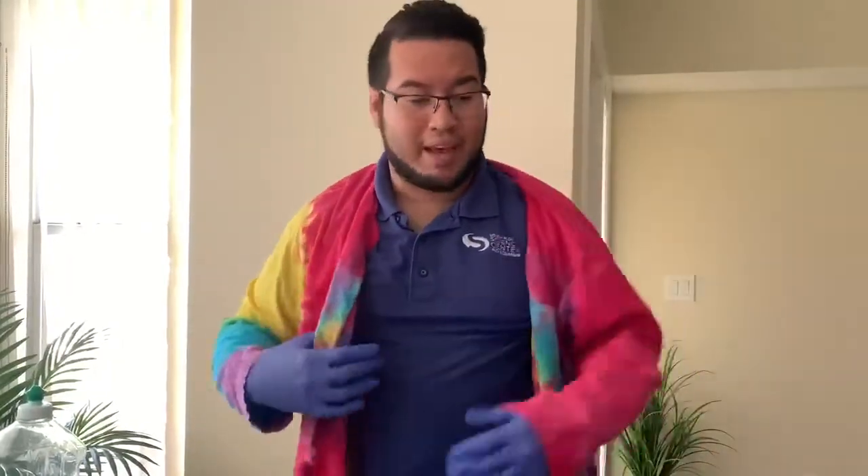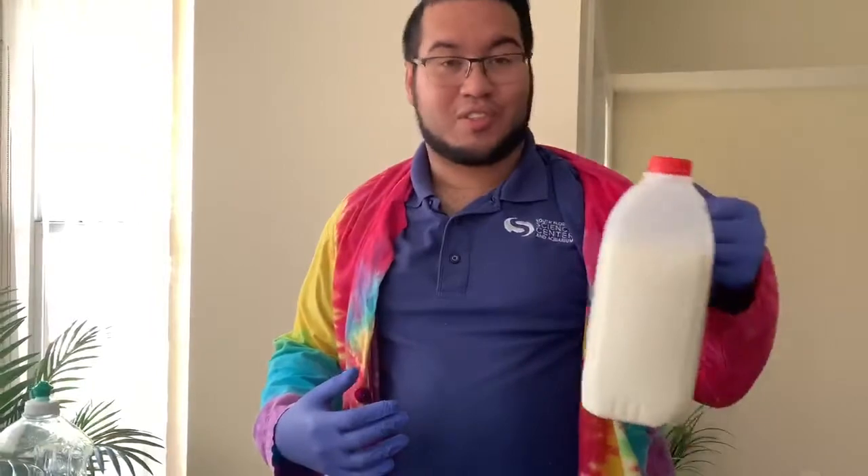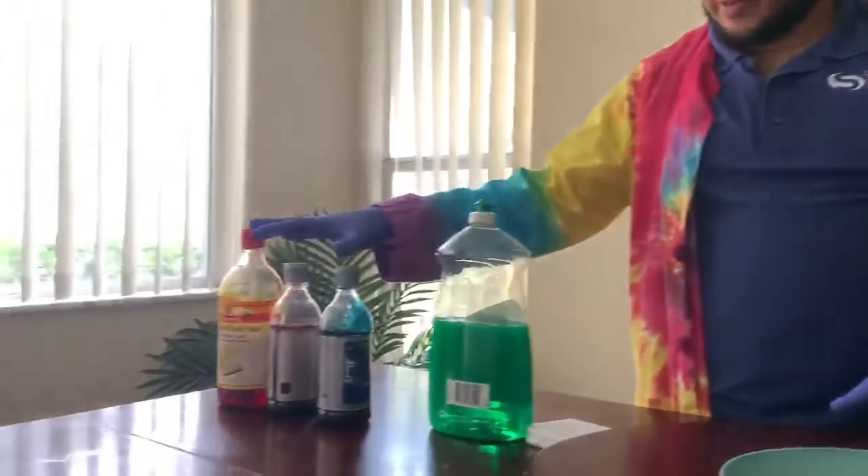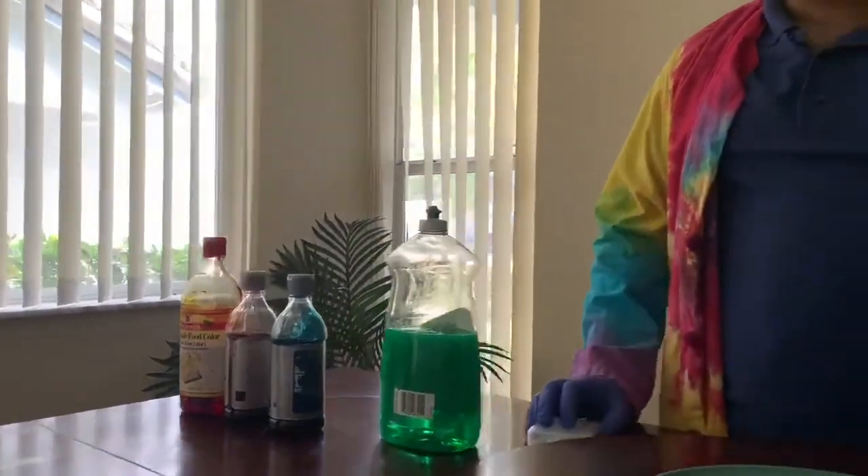To do this we're just going to need a few very simple household ingredients, things that you probably have at home. First we're going to start with some whole milk. It's very important to have whole milk because the fat content in this milk is what's really going to make this experiment shine. We also need some standard dish soap, an array of different food coloring, as well as some Q-tips and perhaps even a little cup or container to help hold our dish soap.